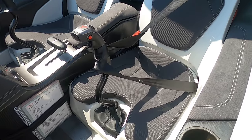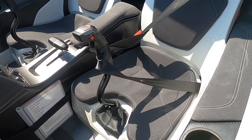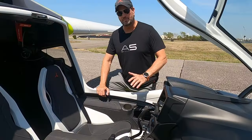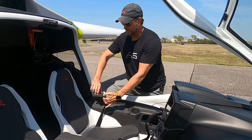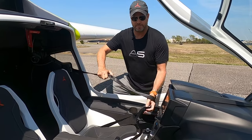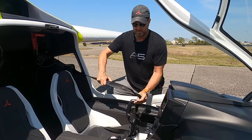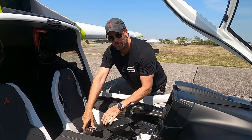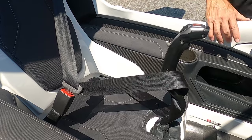Hack number one: seatbelts. Did you know you can use the seatbelt as a gust lock? On a gusty day, you want to protect the ailerons and elevator from moving. To prevent this, pull the seatbelt all the way out, sliding the buckle to the top, wrap it around the stick twice — once up high and once down low — and then buckle the seatbelt into the buckle. That should put resistance on the stick.